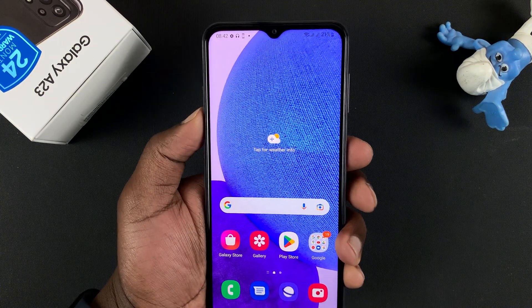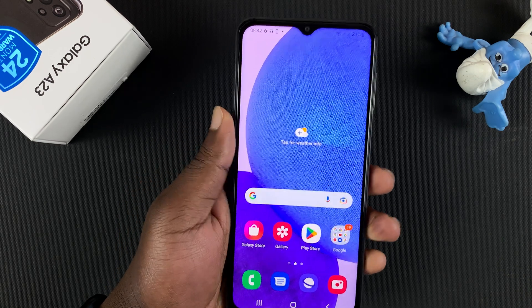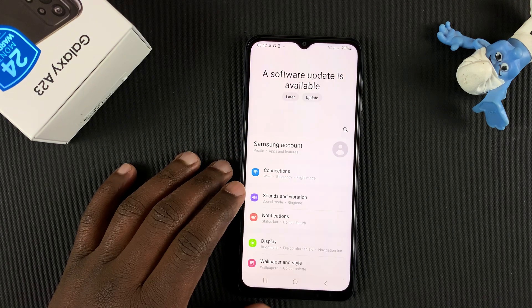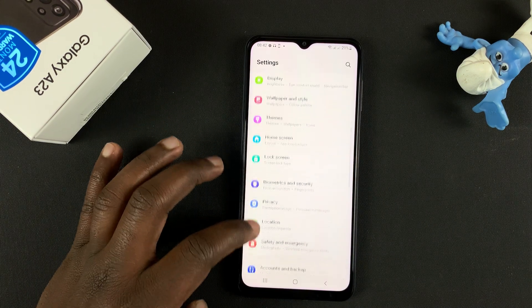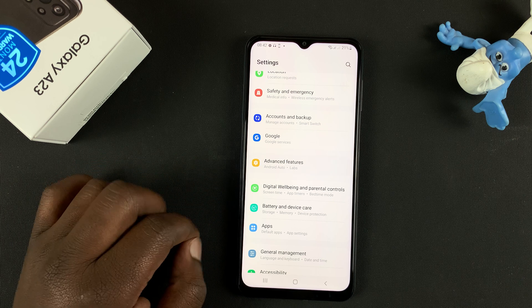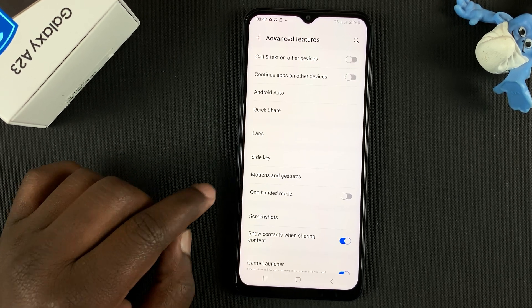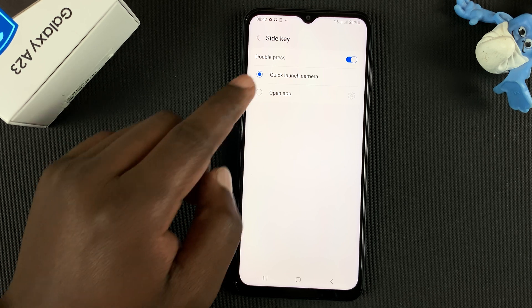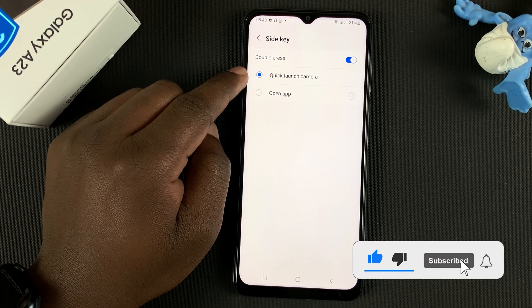Now if you want to customize the double press of that side key to open any app, go to Settings, scroll down to Advanced Features, and then tap on Side Key. As you can see, the double press has been set to quick launch the camera.